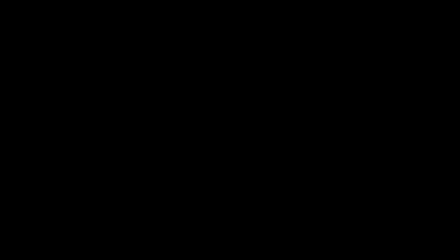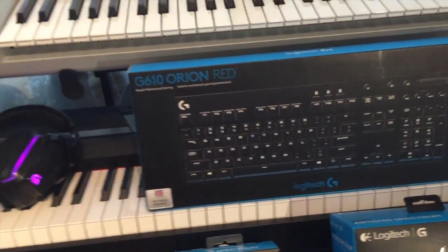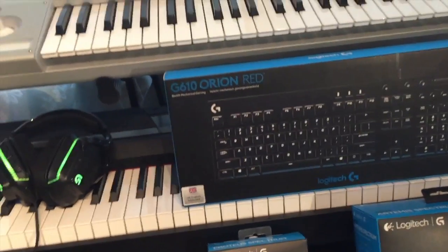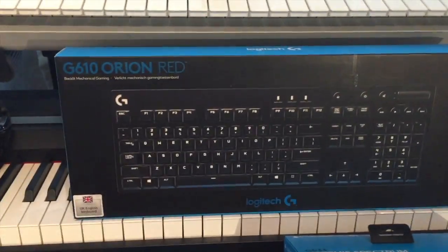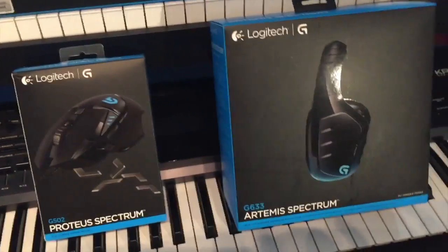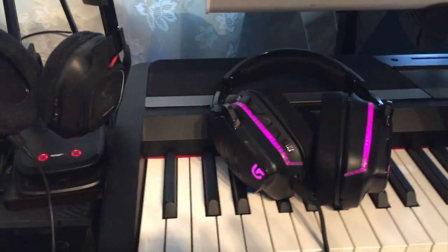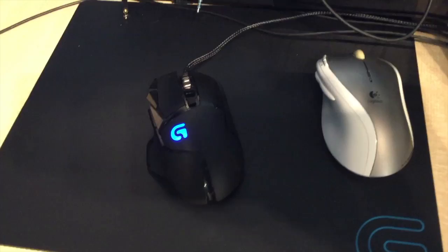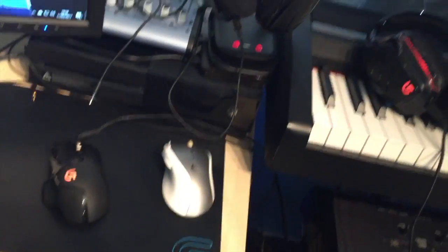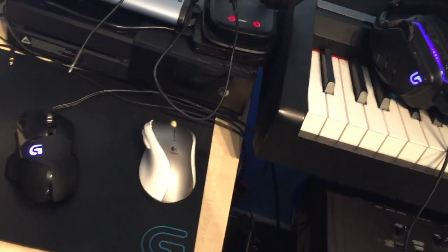The next thing I want to show is the Logitech stuff. Logitech are happy to be a sponsor of the channel and they've sent me some bits and pieces. As and when they've got new gaming products coming out, they'll send them and I'll be able to show you guys. So we've got a gaming keyboard, a gaming mouse, a gaming headset, and a gaming mousepad. The headset is really nice, and the mouse and headset are actually in sync — when they change color, both stay the same color, which is great for PC gaming.